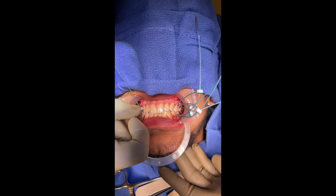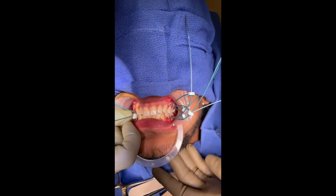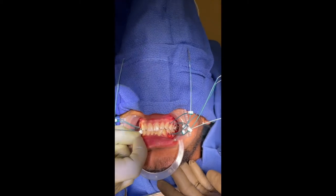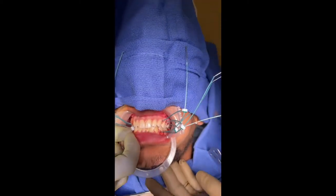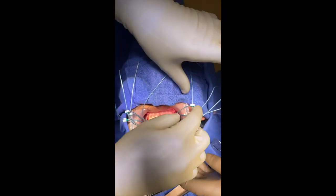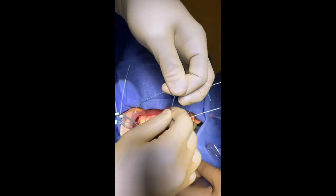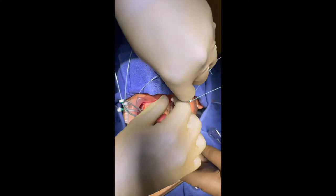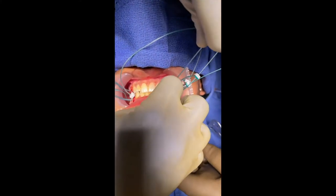Initially tighten all of the ties finger tight. Make sure that the clasp head is sitting where you want it on the dentition before fully tightening down the suture. Pull on the suture instead of the introducer so that you don't accidentally pull the introducer off. As you can see here, the surgeon pulls the tie in different directions to ensure all of the slack is pulled out and the tie is seated down at the contact point of the teeth.